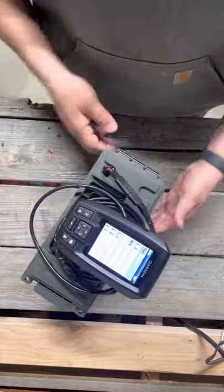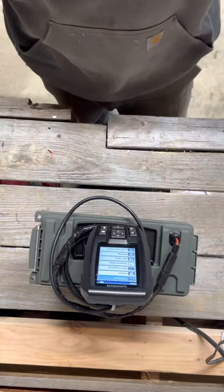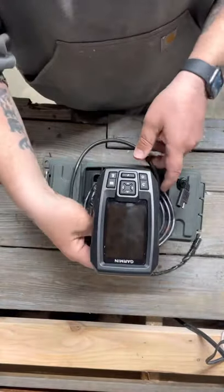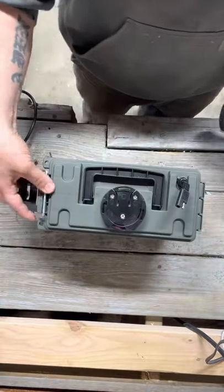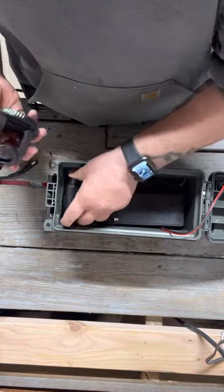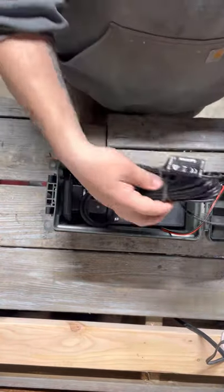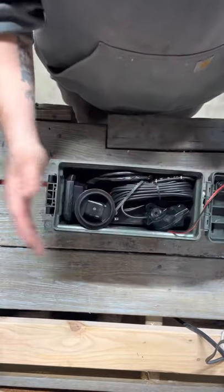Ready to rock and roll for ice fishing. Close that up — set it out in the snow, you're not going to worry about anything getting wet. This isn't going to go down the hole. Turn it off, just connect it on the back, take your wire off, and just connect your Garmin. Put it back away and stow it. There's plenty of room on the side. You can throw the transducer in there — it'll fit.